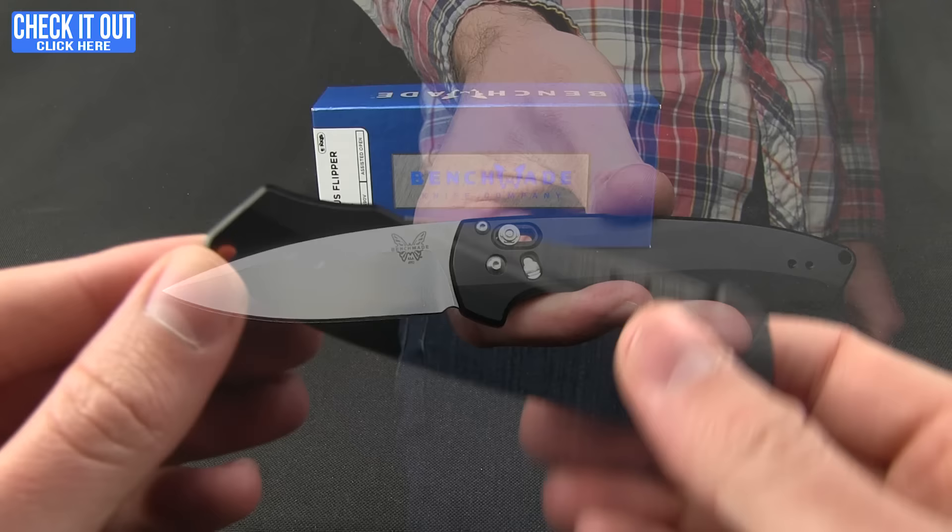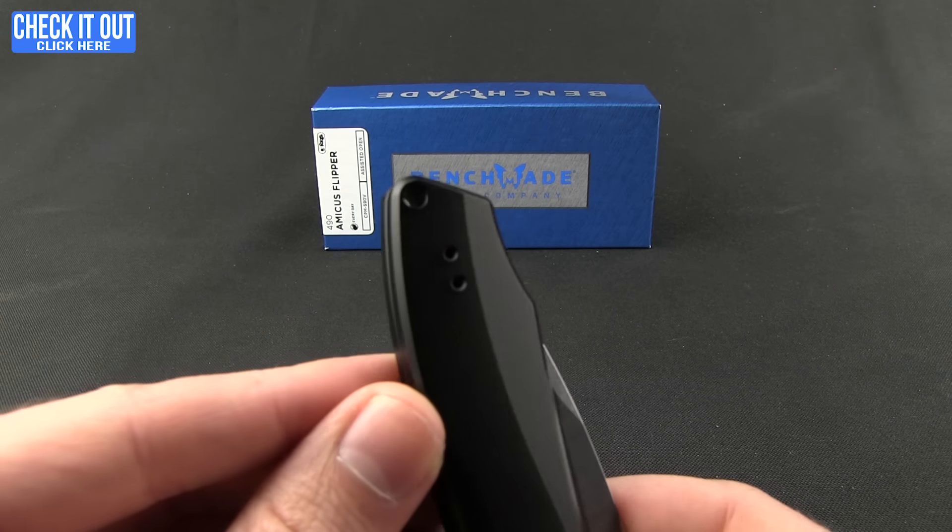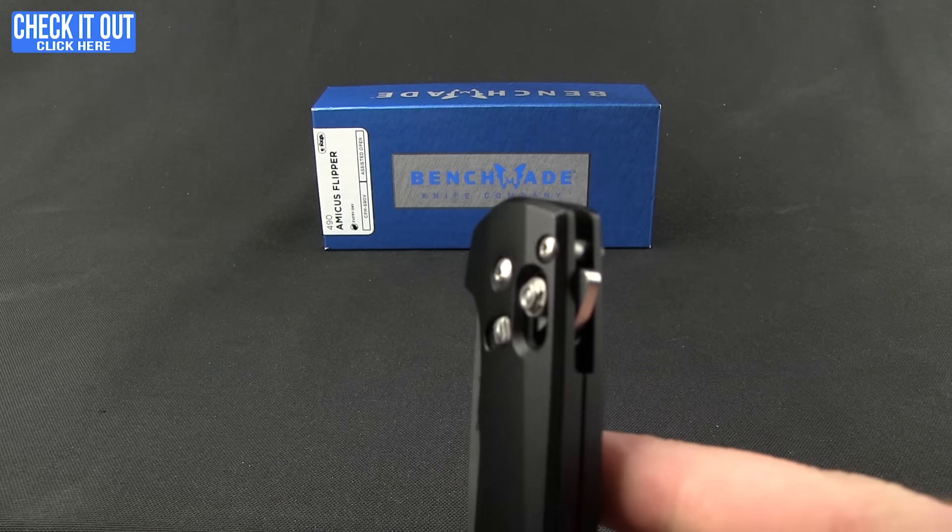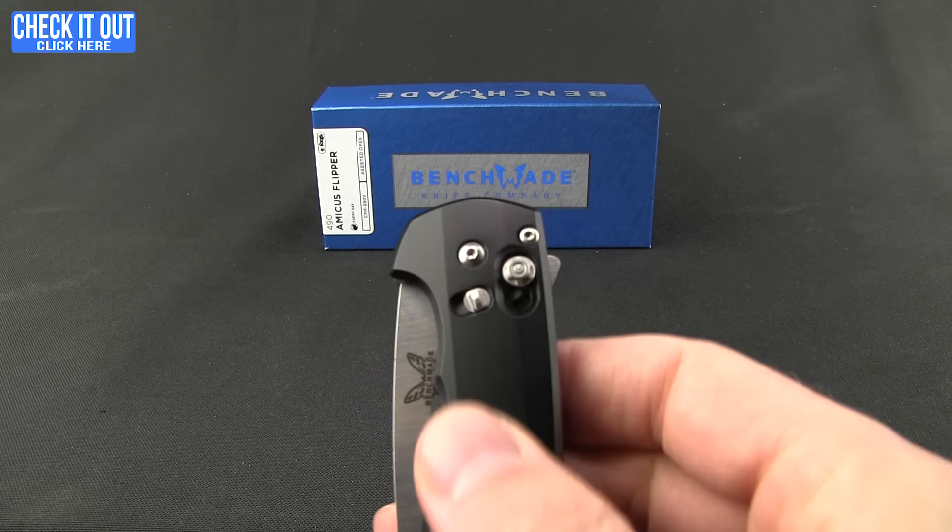That's what it looks like when you're carrying the knife. There's a lanyard hole option right at the tip if you like. Now let's get into the fun part — this flipper.